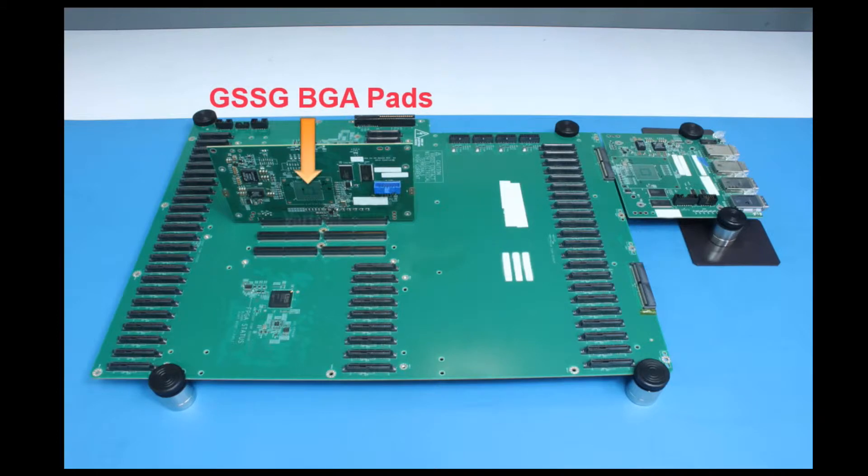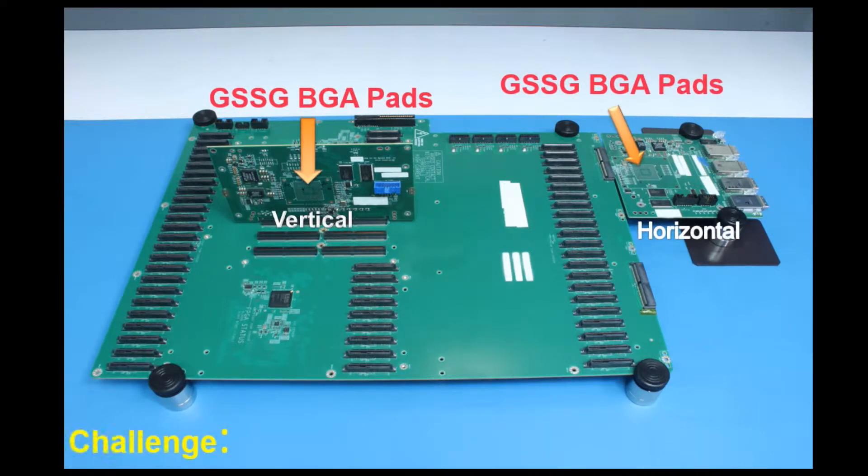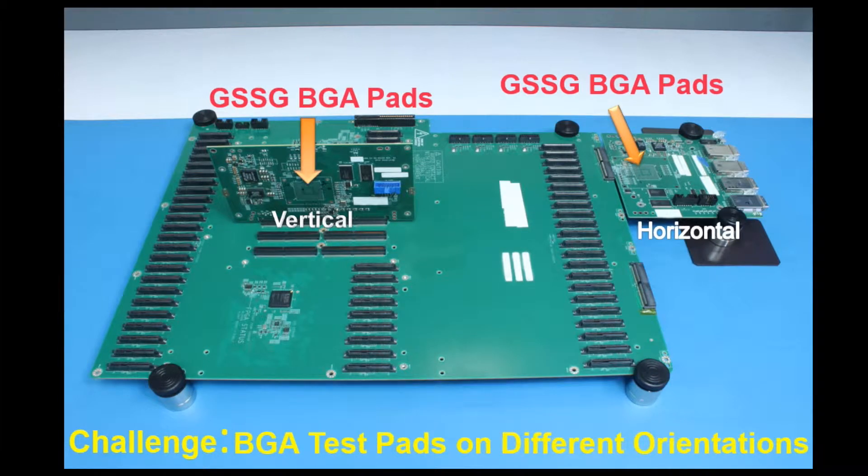Along with the challenge addressed, the signal integrity test requires us to measure the S parameters of the trace running from the first daughter card in vertical orientation through the motherboard, and then to the second daughter card in horizontal orientation.